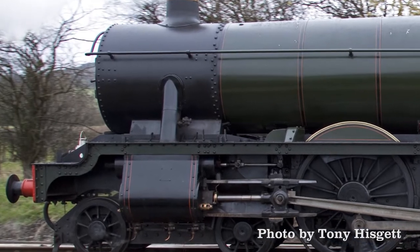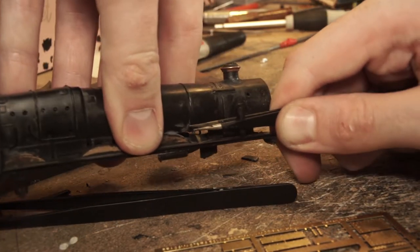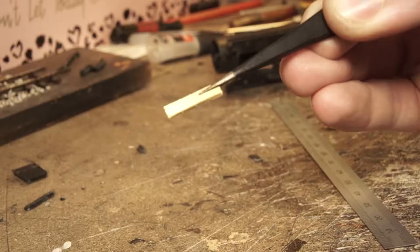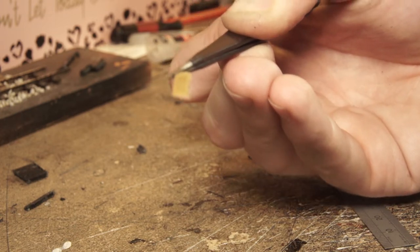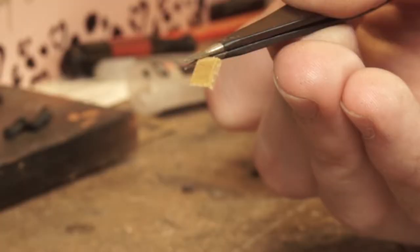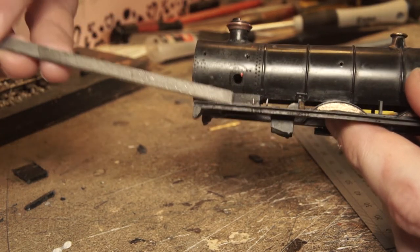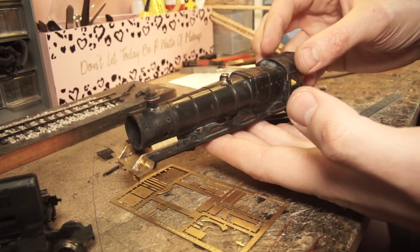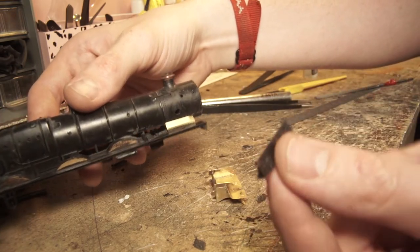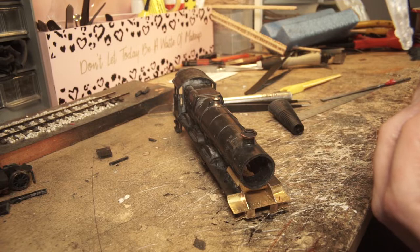The last part for now involved the smokebox saddle sides. I removed the outside steam pipes — which are handed, as I discovered when refitting them later. The saddle sides are cut out and a line is scored one millimetre up from the bottom as a fold line to give a slight angle. When fitting them back, rivet detail on the model needs to be removed first for the best fit. I offered up the front section to ensure a good fit between the sides and front of the saddle, then super glued them in position. Reassembling the front end, I used plenty of super glue — with enough surface area and contact points at various angles, it should be sufficiently strong, as long as I don't have a big head-on collision.